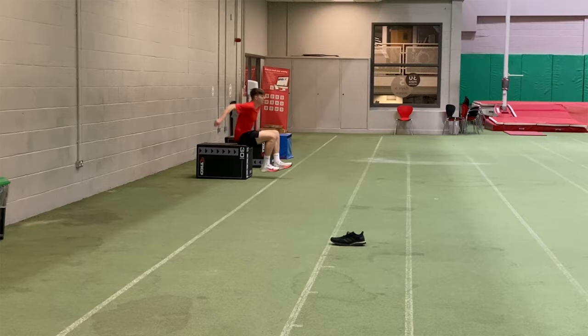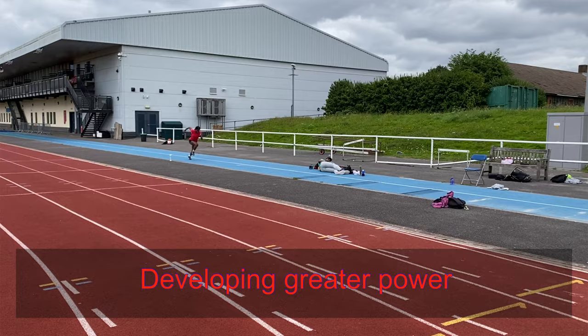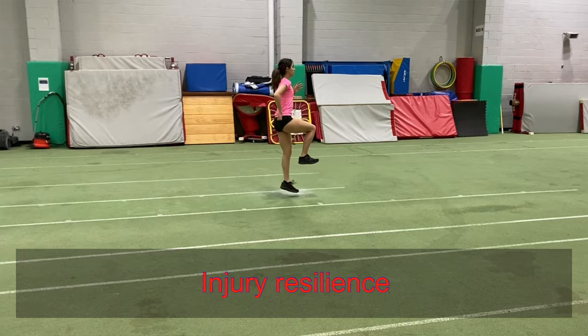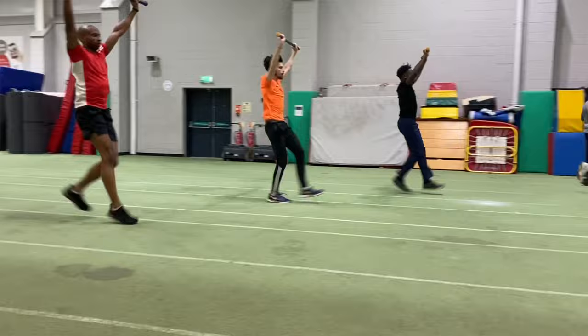When I provide strength and conditioning exercises for the triple jumpers in my group, I'm looking at two things: developing greater power to transfer between the phases and improve sprinting, but also — and equally crucially, particularly for developing athletes — providing a strong foundation of injury resilience with exercises that are going to reduce the potential for injury.